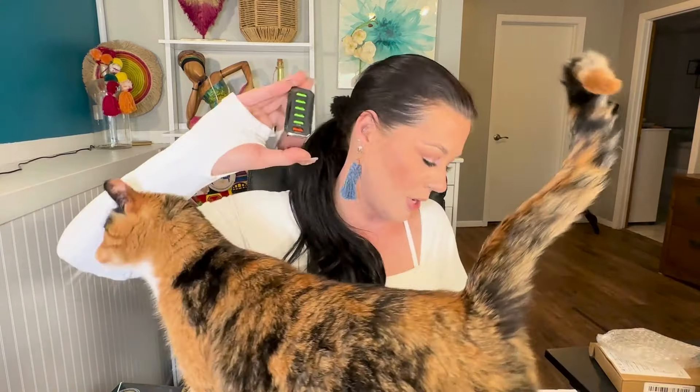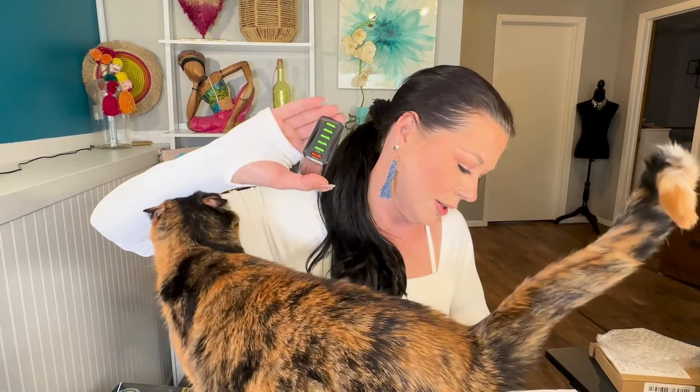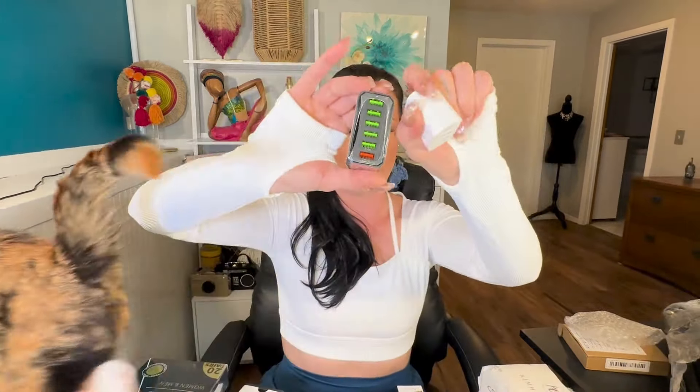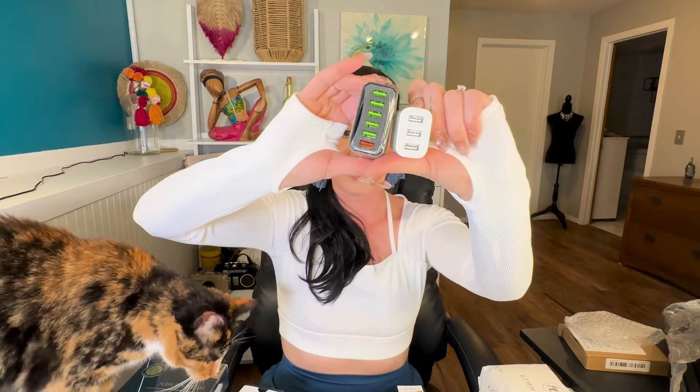This one is 2.4 amps and this one is also 2.4 amps — so these two are both 2.4 amp charging ports. But you could put six devices on this one and three devices on the other one.